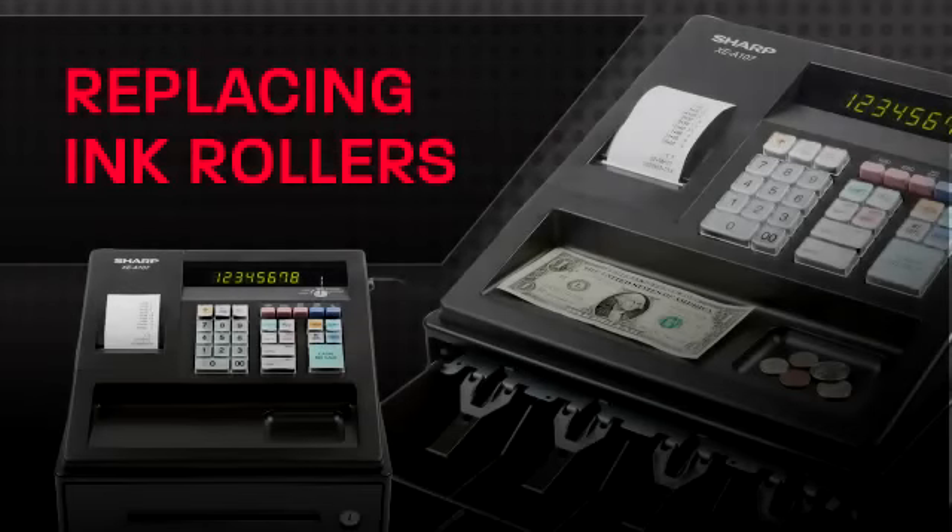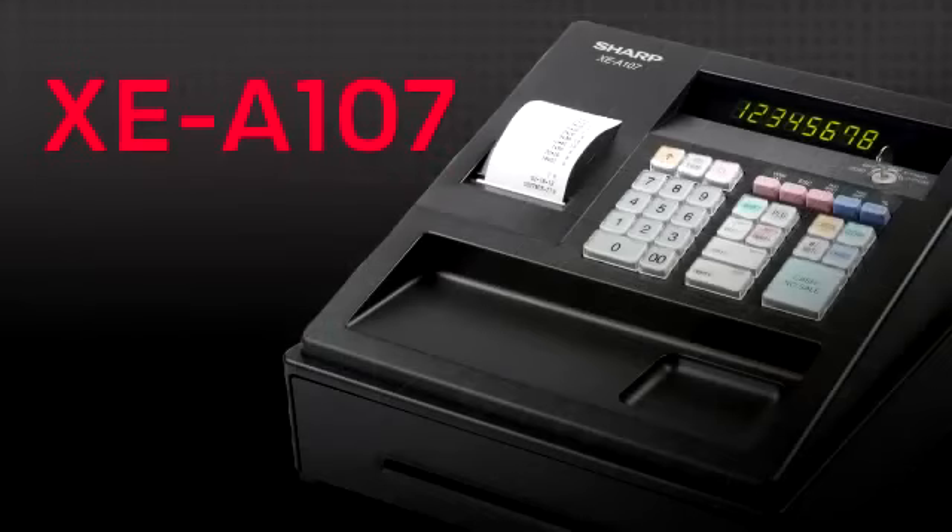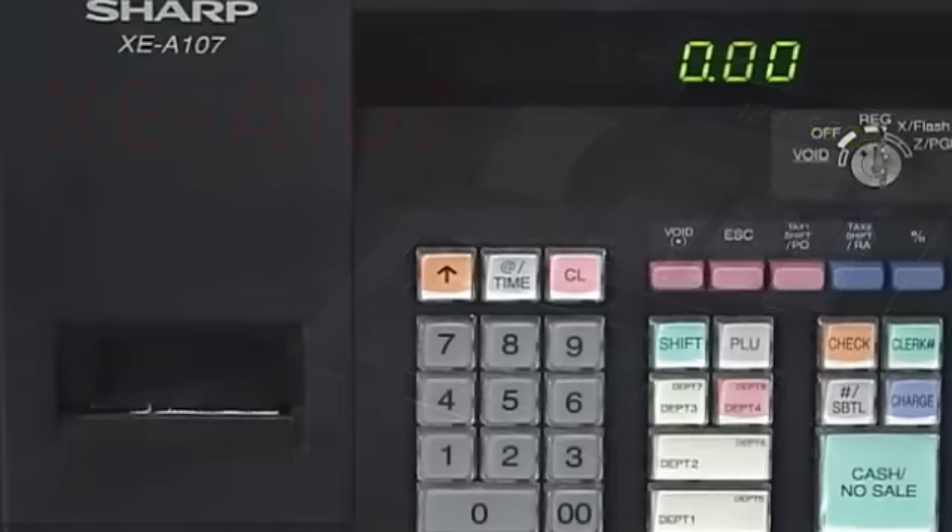The following video describes removing and replacing ink rollers on your Sharp cash register. We often get requests from people asking why the receipt is getting very faint. You might see the characters are hard to read on the receipt. Well, that means it's time to change the ink roller in your cash register, and it's very simple to do.